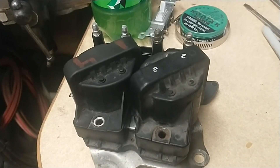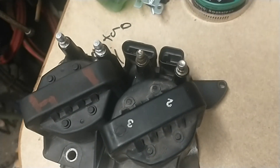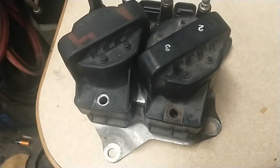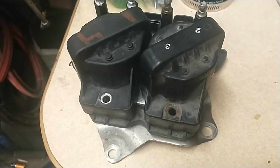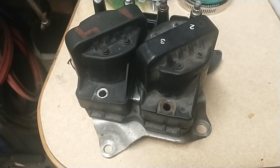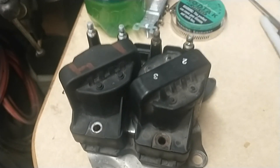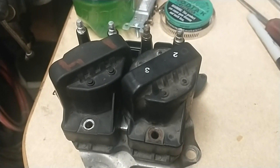I kind of left that video hanging because we still hadn't figured it out yet. With the new diagnostics that I have access to — I shared a video about it, the champ.li — I went through, I ran codes, went through all the flowcharts on the codes it was giving me, did everything, changed some other parts, and still just couldn't really get this thing to run right.